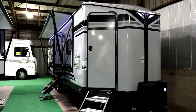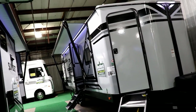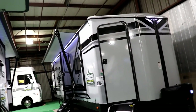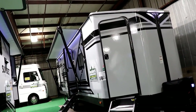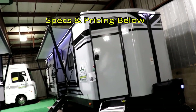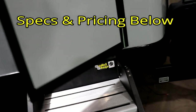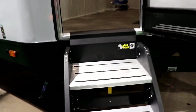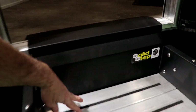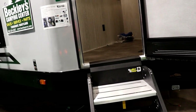This is the 2018 GPS, it's a 270 BHS by StarCraft. The unique thing about this is it takes a bunkhouse lightweight travel trailer and incorporates a little storage center up in the front. Also notice they're using the Solid Step by Lippert for their stairs — the benefit being that the top step has a little extra piece, giving you a nice solid place to plant your foot when walking out.